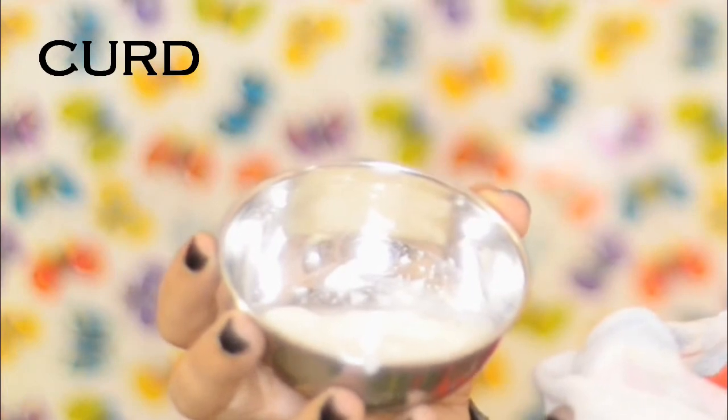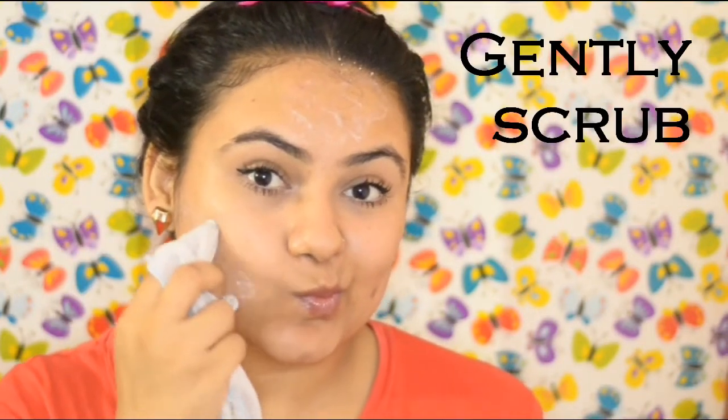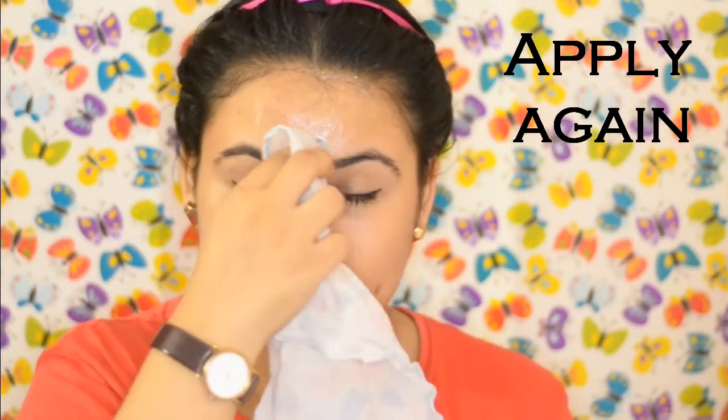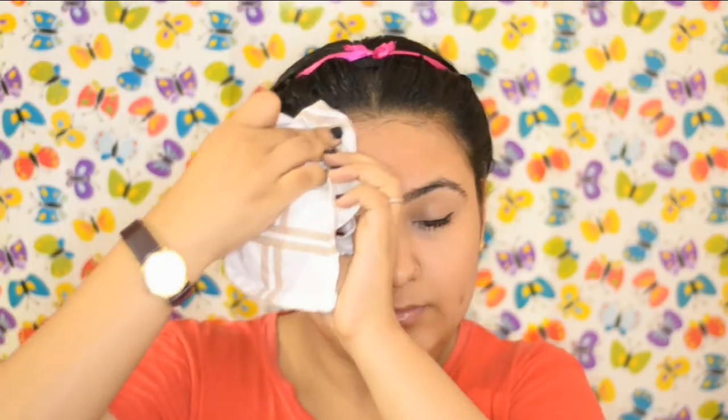The third remedy is curd. With a cotton cloth, apply it on your skin. Leave it for 3 minutes, then gently scrub with the cotton cloth. Apply the curd again, wait for 15 to 20 minutes, and then remove it as well.